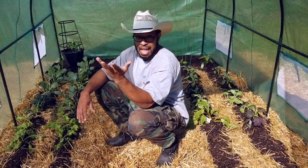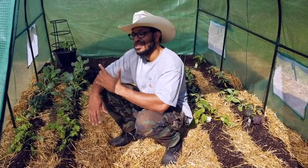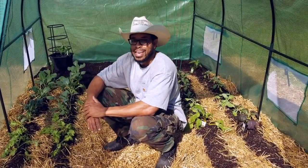Don't forget to like, subscribe, and tell somebody about me. This is Texas Buck, and I'm out.